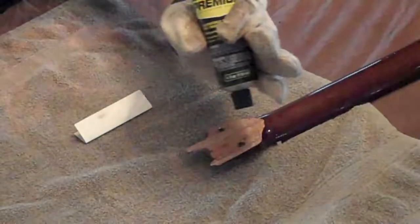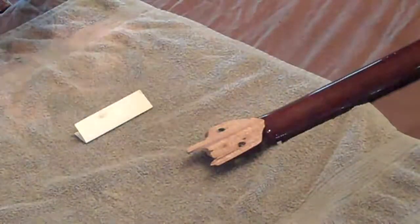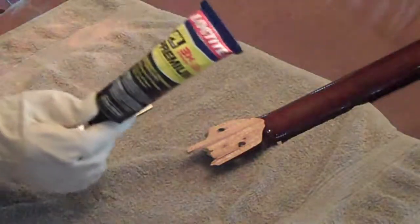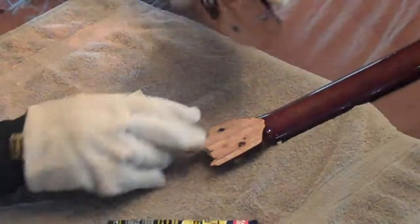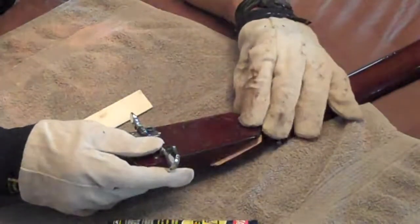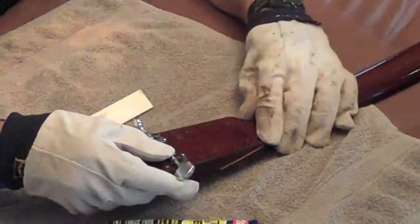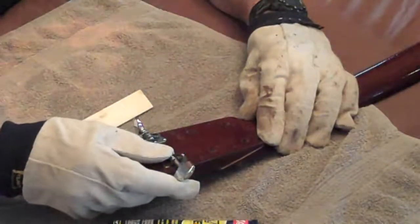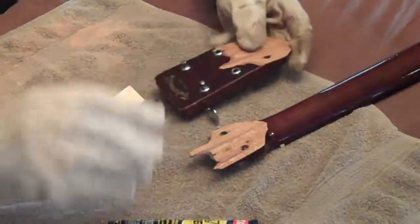The glue I have is this PL Loctite Premium Glue and we're going to glue both sides. This looks like a clean snap such that we'll be able to just mesh perfectly and get a stronger-than-before type of adherence.